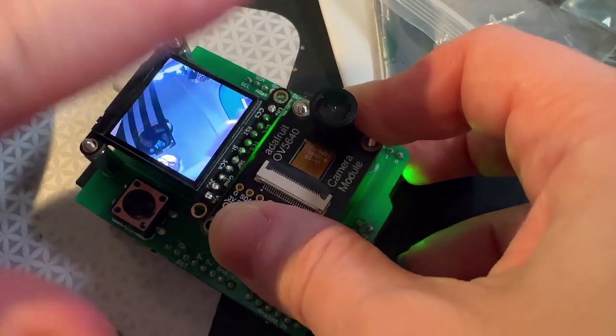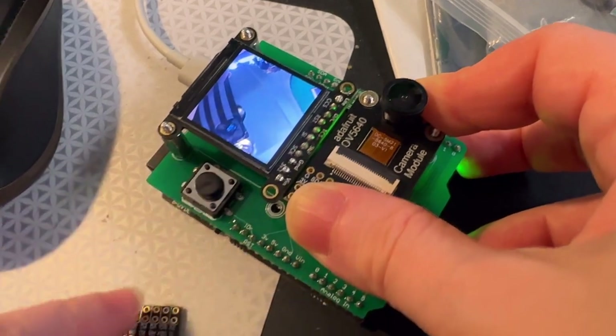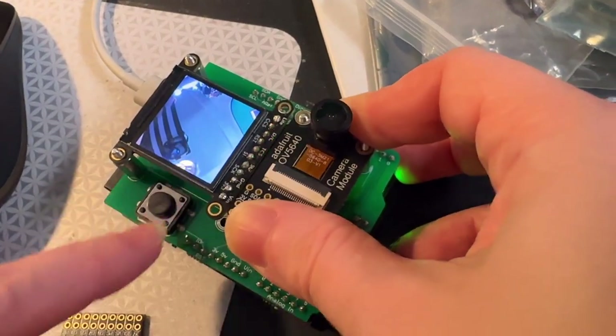Hey, what is this? I'm testing out this OV5640 camera module. This is a breakout that we just made, and you can see I'm testing it by having this TFT screen show what's on the camera.